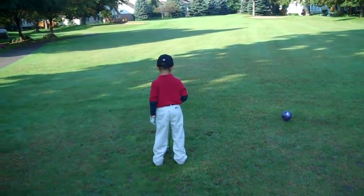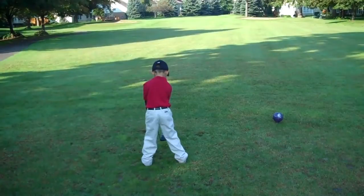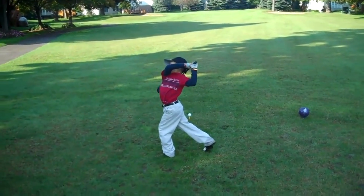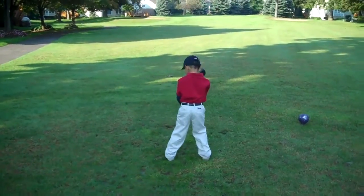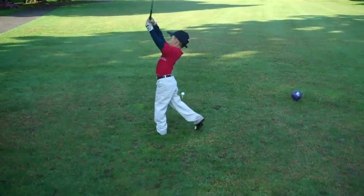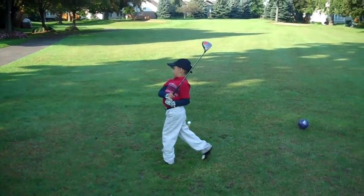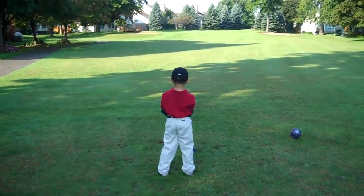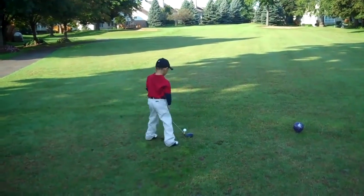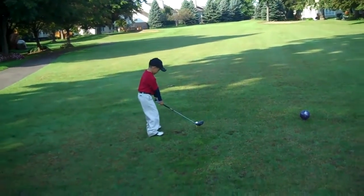Full routine, sir. This is Brian Jacobs' hole right here. Love it. Looking at the hole. Set your feet to the hole.